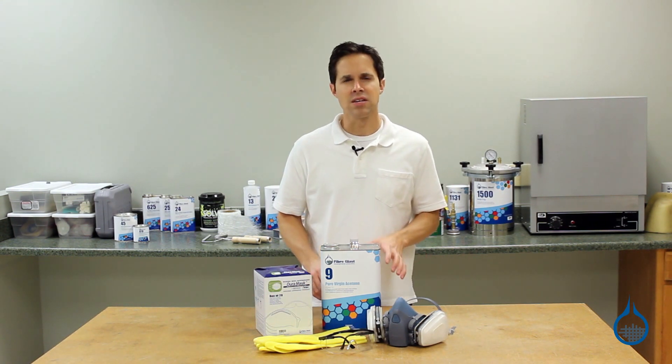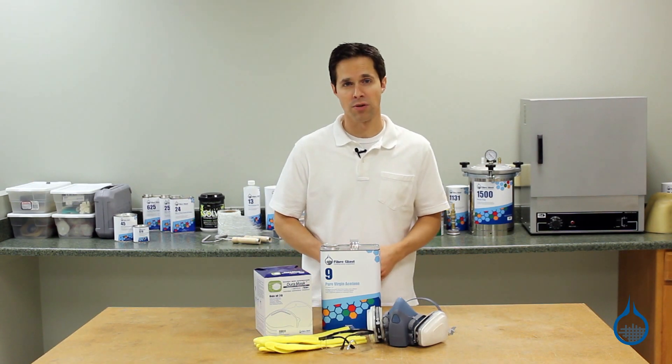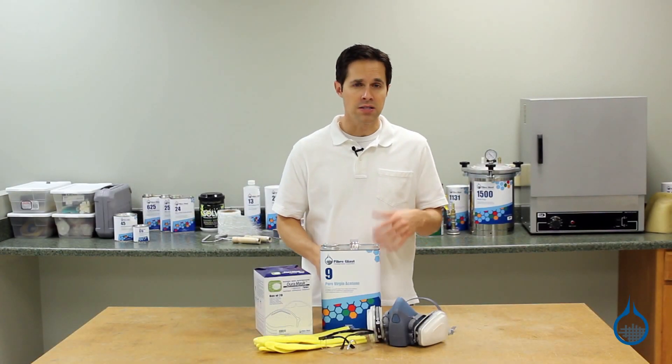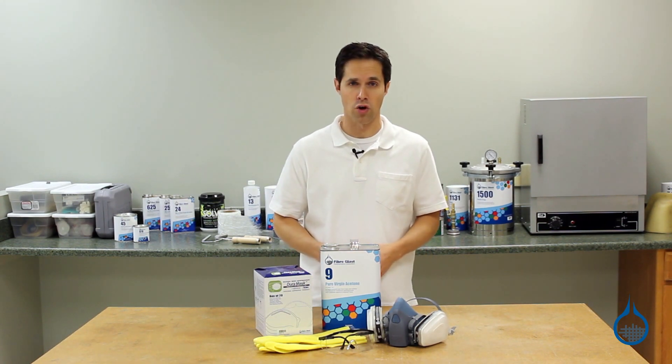First, when it comes to safety, it is most important to read the safety data sheet for all products where they're available. The safety data sheet, or SDS, identifies potential hazards involved with the product. It details safe handling guidelines as well as first aid measures to follow if an accident were to occur.